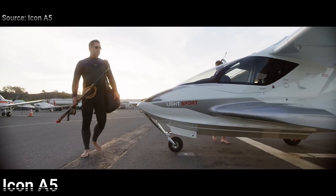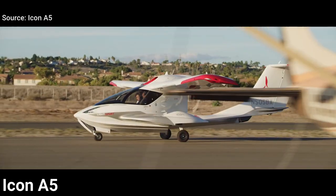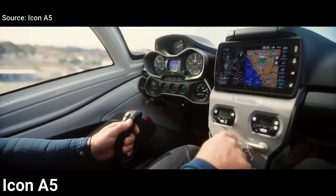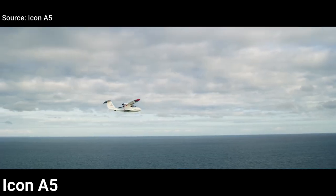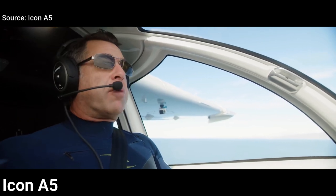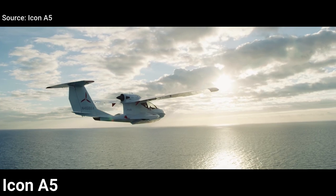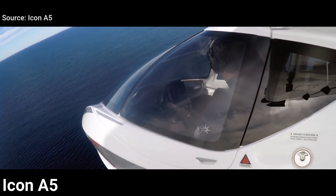If you want a recent design, then the Icon A5 is a good option. The Icon A5 makes flying more exciting and more accessible than ever before. In my opinion, this airplane is very good by design and has a lot of cool features, one of them being the folding wings. The wings can be folded aft for ground transport and to store it in your garage at home, so you won't have to pay hangar or tie-down fees.